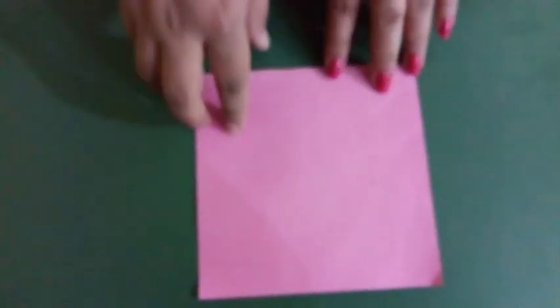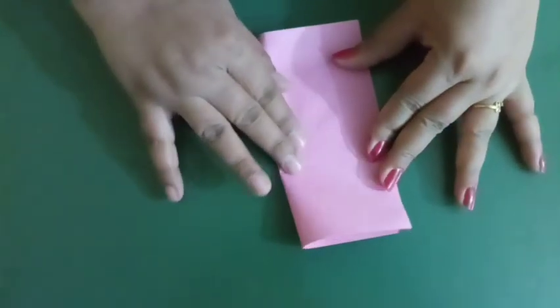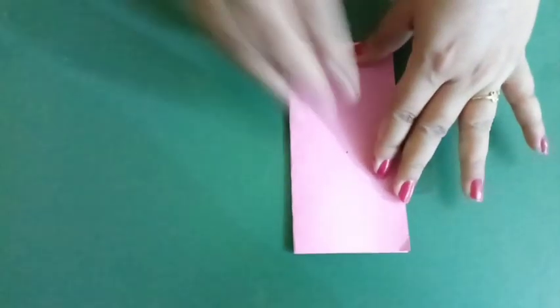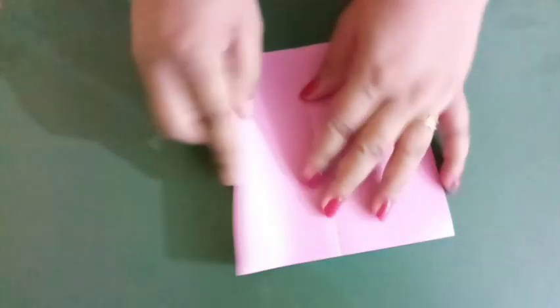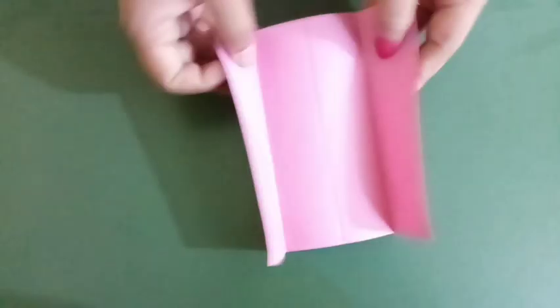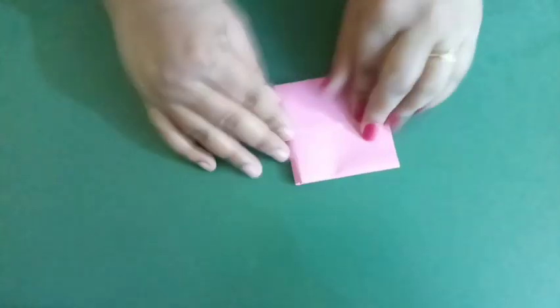You have to take your color paper and fold it equally. Okay, children? And you have to fold once again from both sides also. And after this, fold it from the centre also.